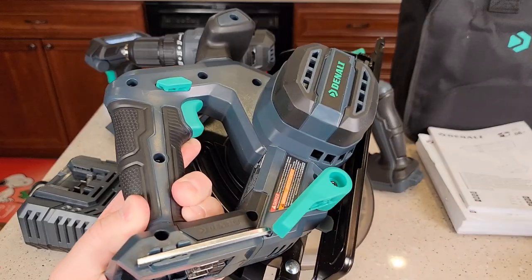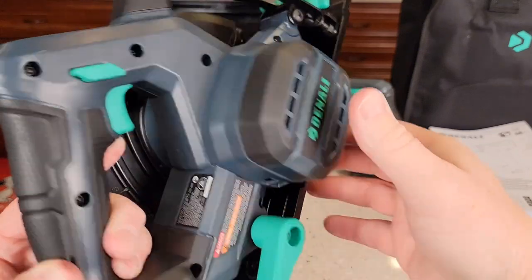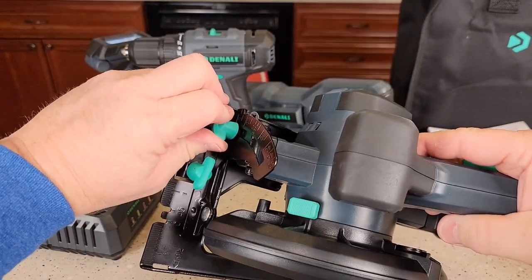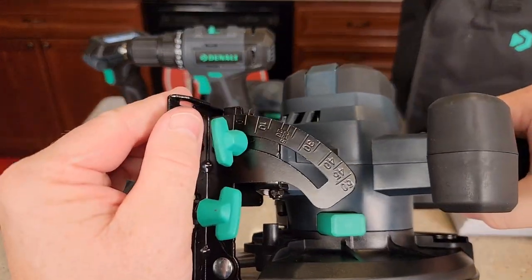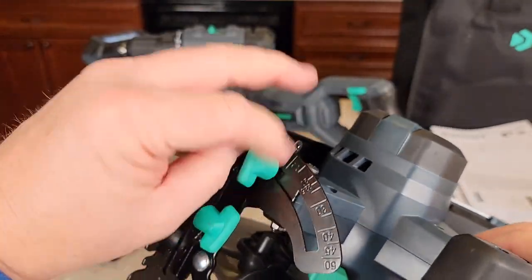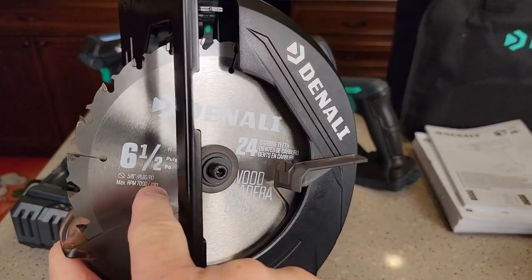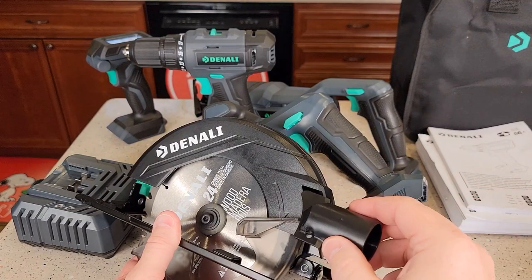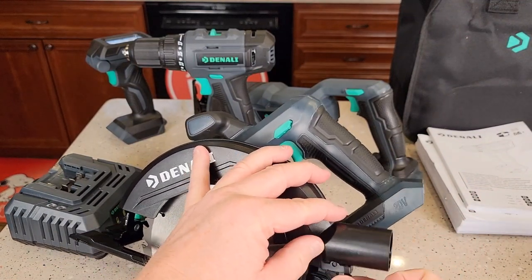Don't forget to store the allen wrench — it snaps back in there. You can adjust the bevel angle right here, all the way to 50 degrees; there's a line you line up. It takes a six-and-a-half inch blade. It does come with a little rip fence attachment and screw so you can attach that right there.